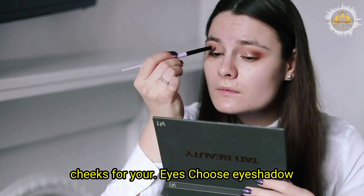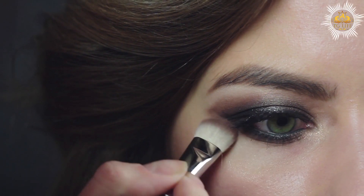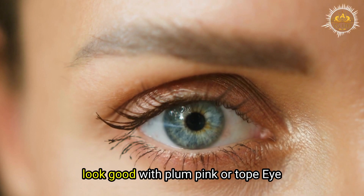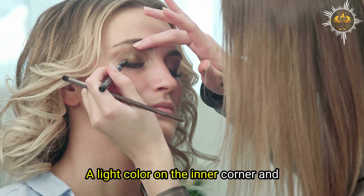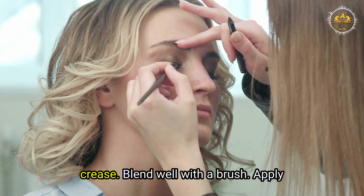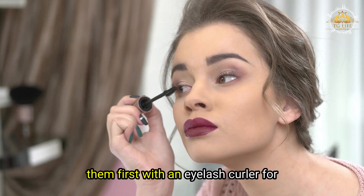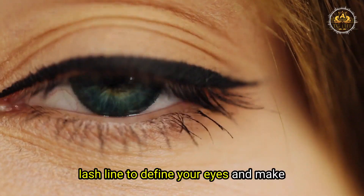For your eyes, choose eyeshadow colors that complement your eye color and skin tone. Brown eyes look good with purple, green, or gold eyeshadows. Blue eyes look good with brown, copper, or peach eyeshadows. Green eyes look good with plum, pink, or taupe eyeshadows. Apply eyeshadow in three steps: a light color on the inner corner and brow bone, a medium color on the lid, and a dark color on the outer corner and crease. Blend well with a brush. Apply mascara on your upper and lower lashes to make them look longer and fuller — curl them first with an eyelash curler for extra lift. Apply eyeliner on your upper lash line to define your eyes and make them look bigger.